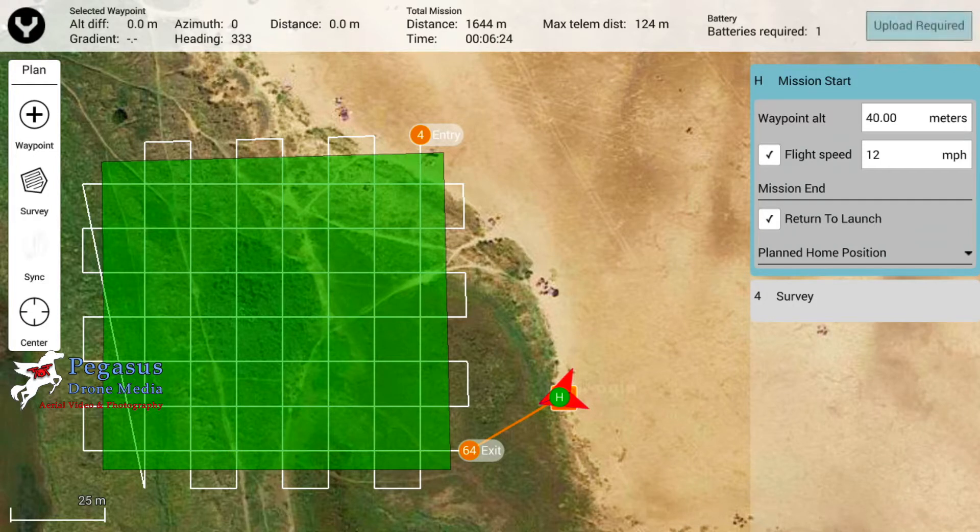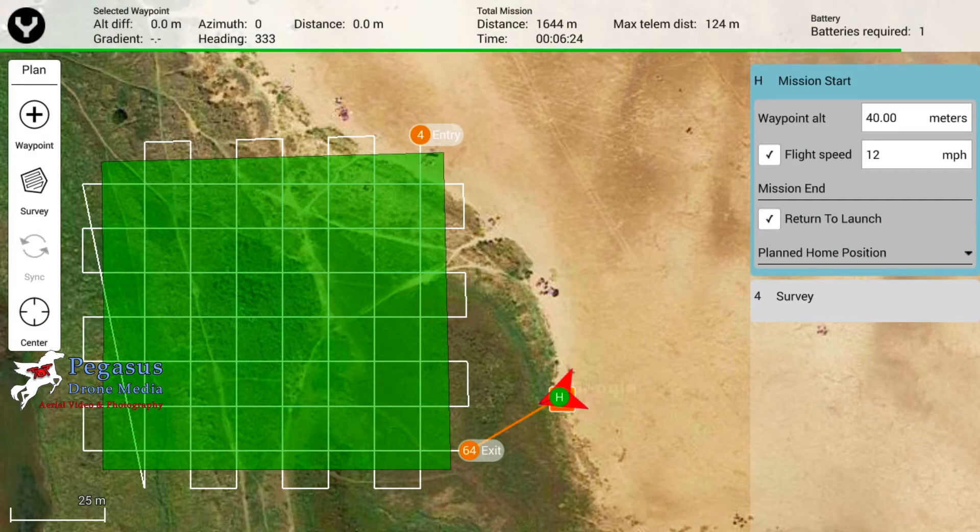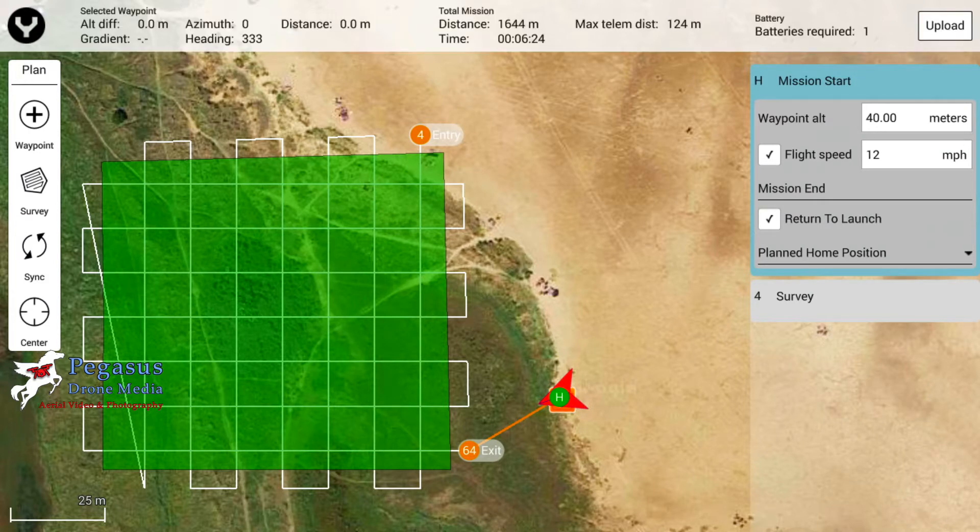Once we can see it's loaded onto the screen, we then need to tap in the top right-hand corner 'Upload Required', and that will load with a green bar going across the screen and upload to the aircraft. Once it's uploaded, tap the Y on the left-hand side and you'll get a slider come up to actually take off and do the mission.